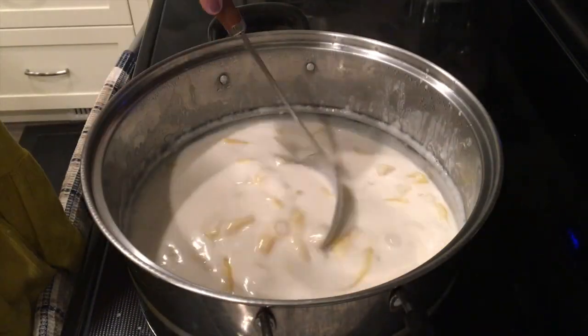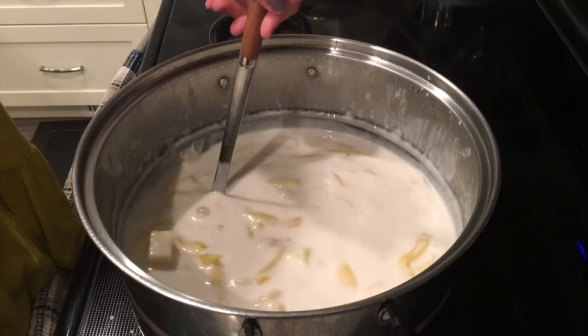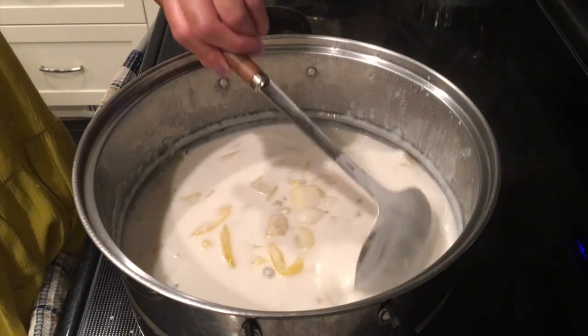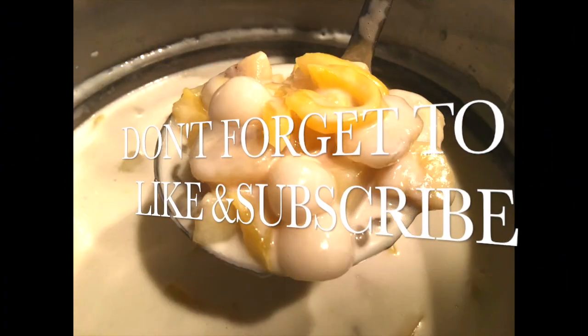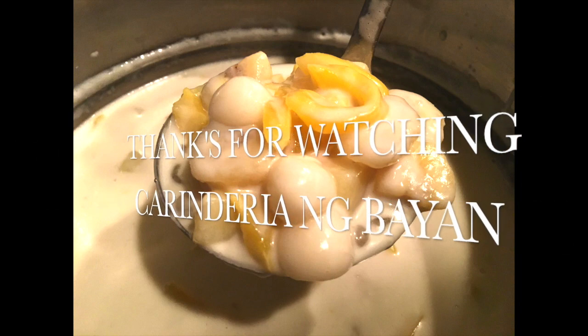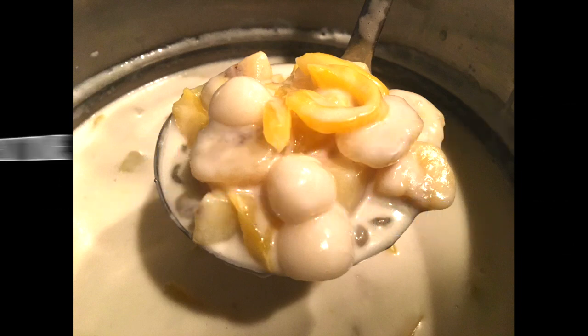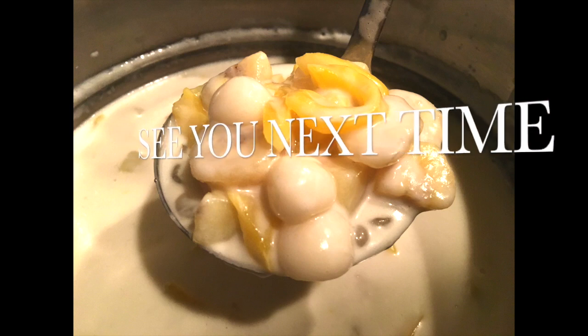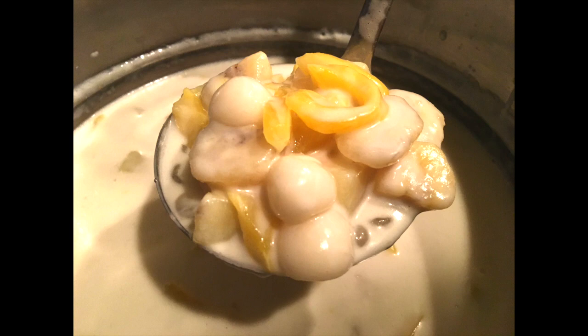There it is, Kabayan — our finished product, ginataang bilo-bilo! My husband is already signaling that he wants to eat. Don't forget to like and subscribe to our channel. If you have any questions on how to cook ginataang bilo-bilo, feel free to comment on our video. See you next time. Paalam Kabayan, see you in the next video. Bye!